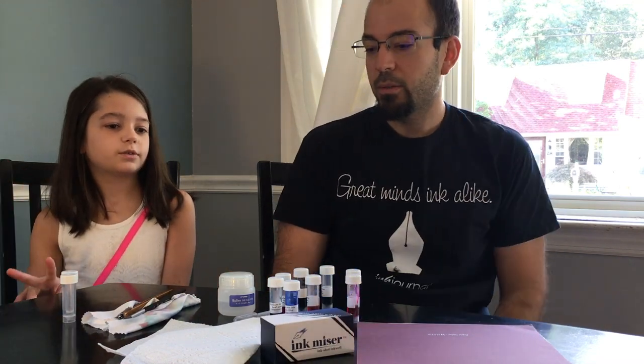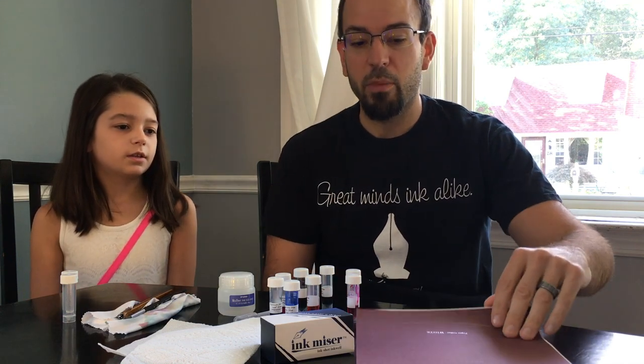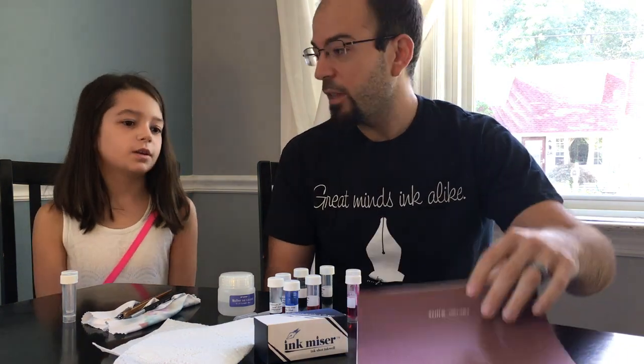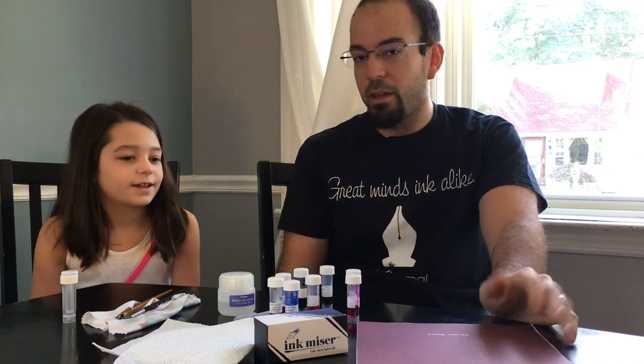We're going to only make two colors for right now, and then we're going to test them out and put them on some Tomoe River paper to try them out here so we can see what color we made. Do you like color? Yeah, I love color.